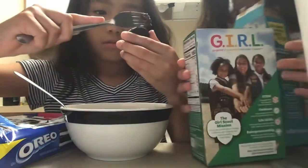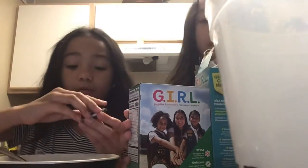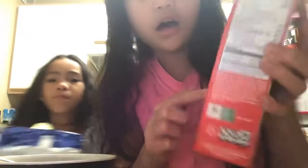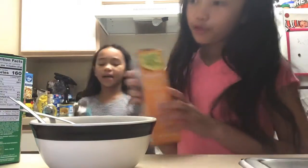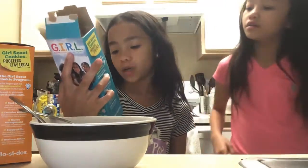I got Girl Scout cookies that we never eat because there's only one we like. Number one is Tagalongs — it's a crispy cookie layered with peanut butter and covered with a chocolate coating. Number two is Thin Mints — crisp chocolatey cookies made with natural oil of peppermint. Number three is Do-si-dos — oatmeal sandwich cookies with peanut butter filling. Number four is Toffee-tastic — gluten-free rich buttery cookies with sweet crunchy toffee bits.